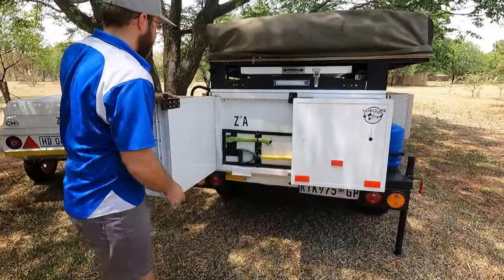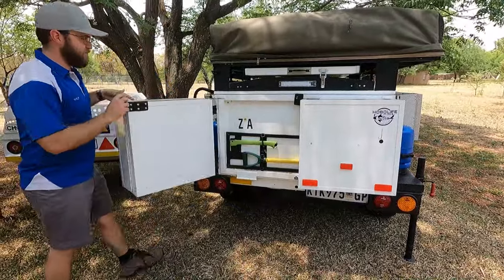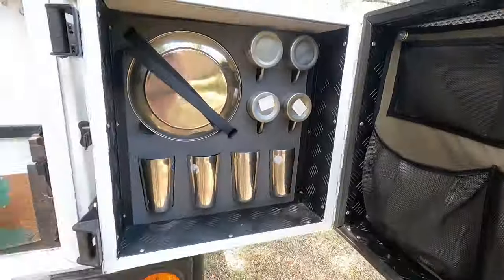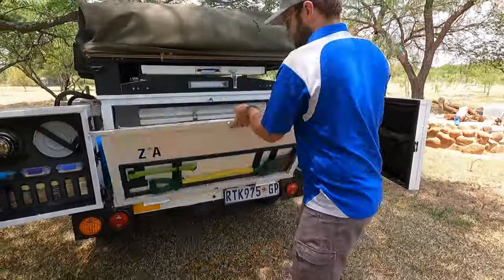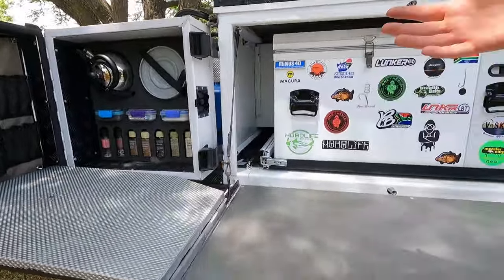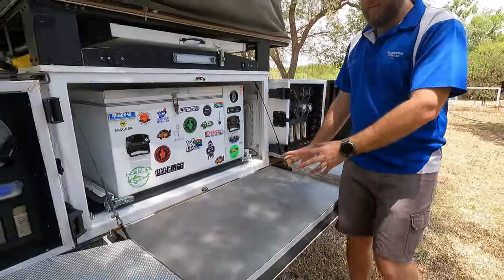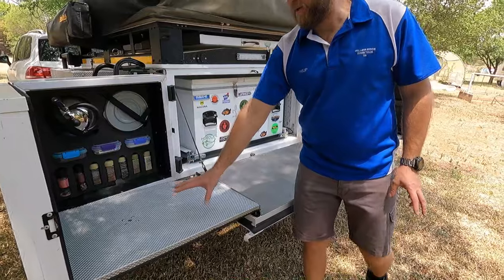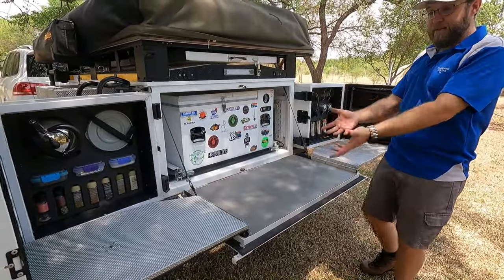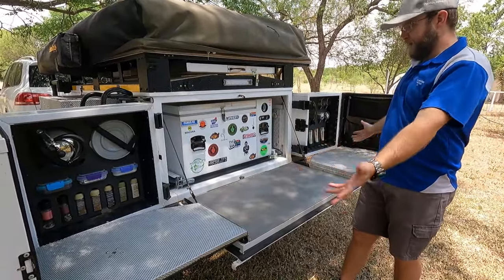In the back over here we have got the kitchen. Look at all of that workspace. We've got space on the back to do any preparations, we've got the side where we can put a stove and do some cooking, and we've got this side as well. It took me about 20 seconds to open up, and in those 20 seconds I created a big working space for myself.